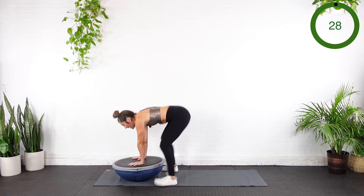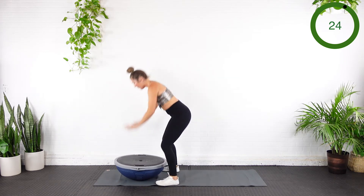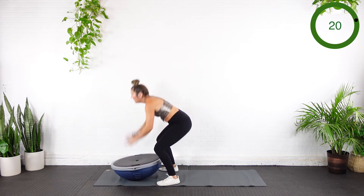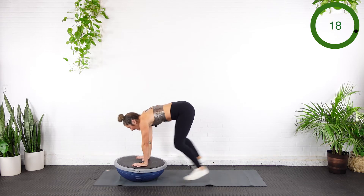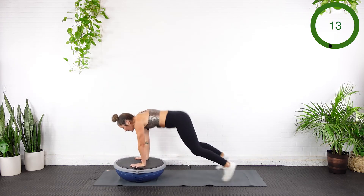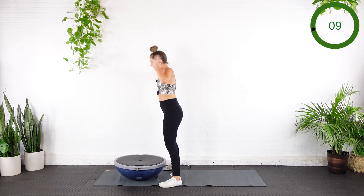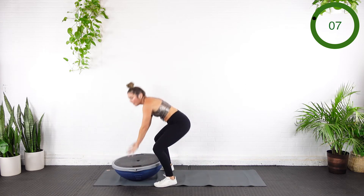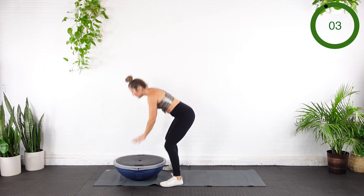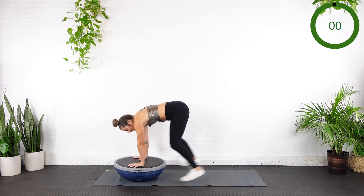Come down, pop it out, in — bring those hands behind the head. Out, in, stand. Pop it out, in, stand. Make sure those shoulders stay over the wrist, otherwise you're going to get yourself into a nasty-looking plank. Abs are strong. Pubic bone pulls to your nose — like that constant crunch. Yes!